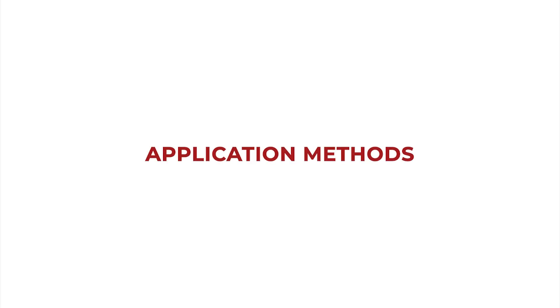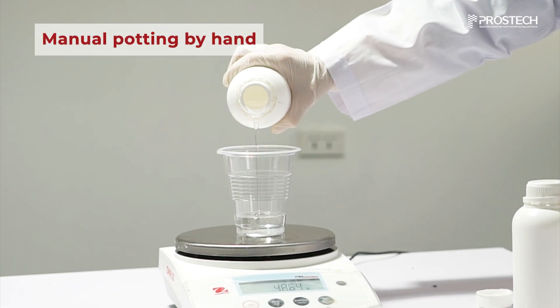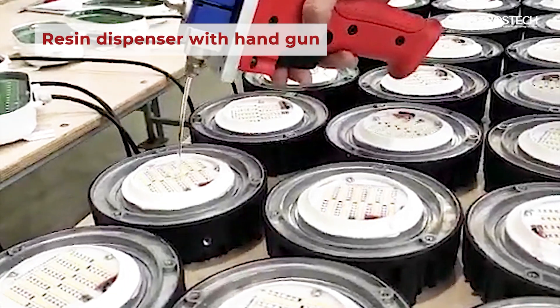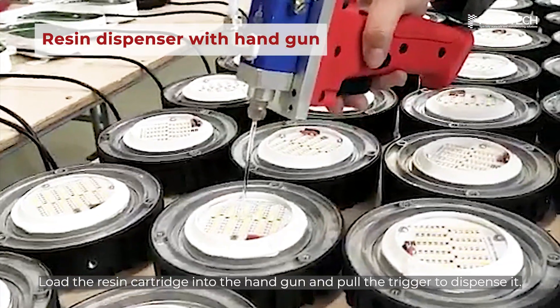There are three main ways to dispense resin. In the manual process, the potting material is mixed and applied manually, typically by pouring. Another method is to load the resin cartridge into a handgun and pull the trigger to dispense it.